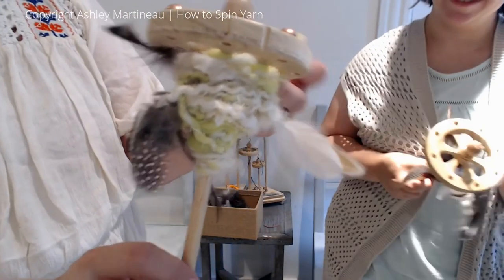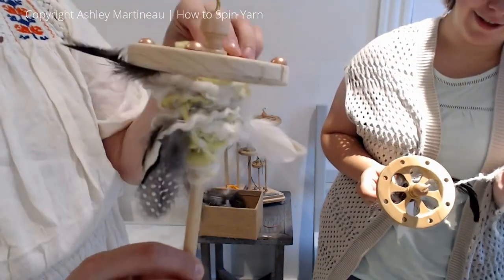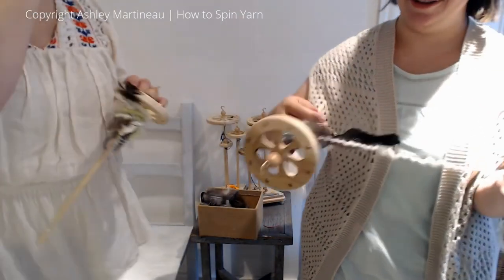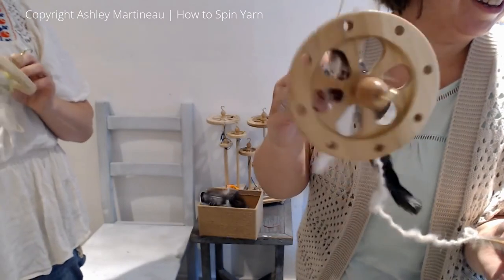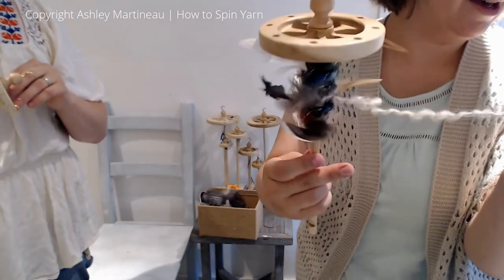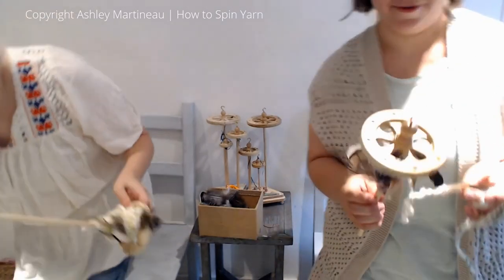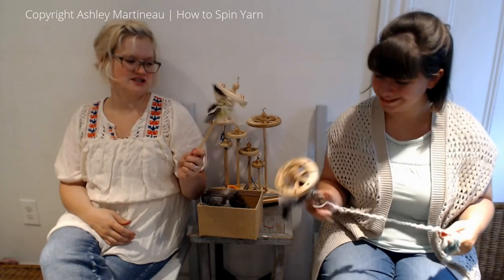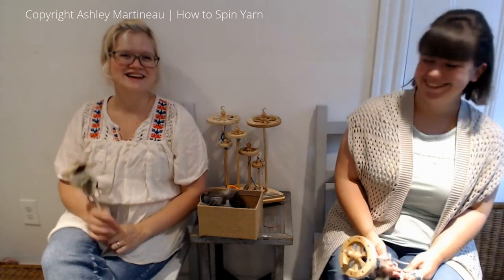Show and tell! Here's mine — love it, super cute! So cute. Thank you for watching and happy spindling. Cheers!